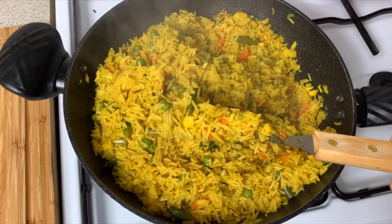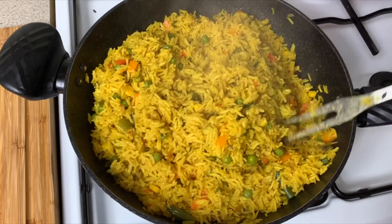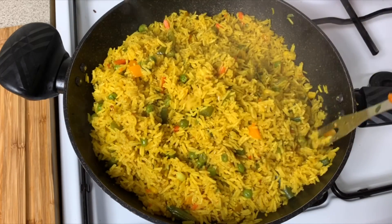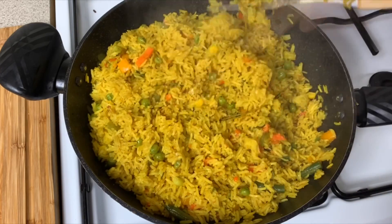If you enjoyed it, don't forget to thumbs up and turn on your notifications so you don't miss out when I drop another amazing recipe. It was a pleasure having you here — as always, thank you so much for watching. Bye!